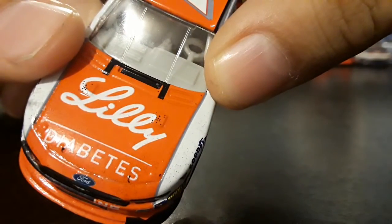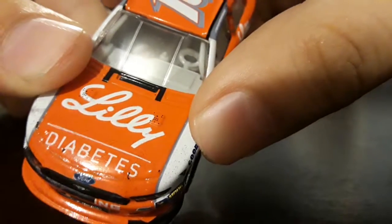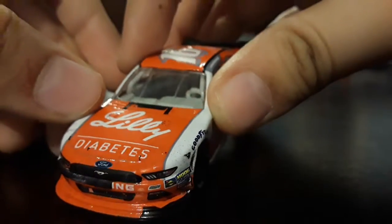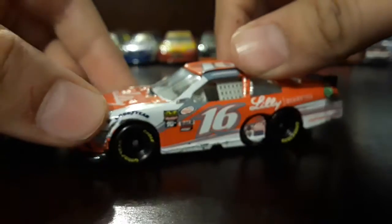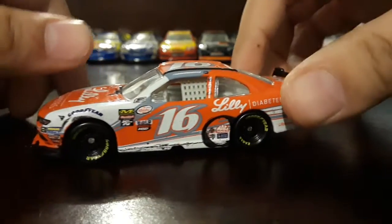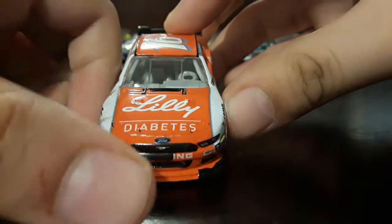Also, as you can see, there are some little spots or dirtiness — sorry, out of focus — you can see some black dots on the white area. Okay, there we go. And now let's go over the paint scheme.